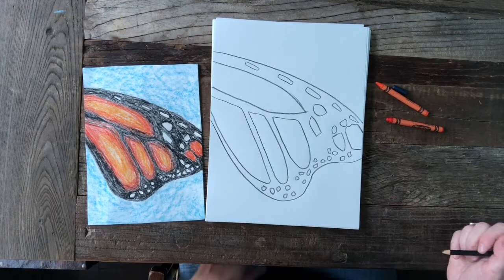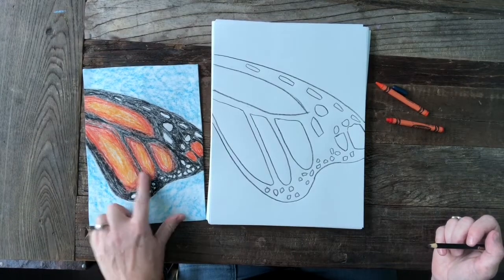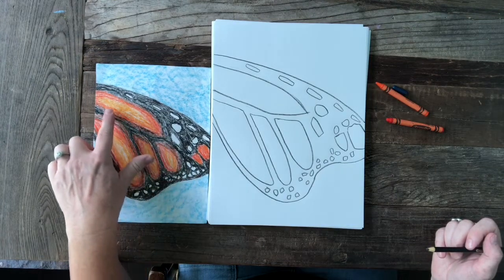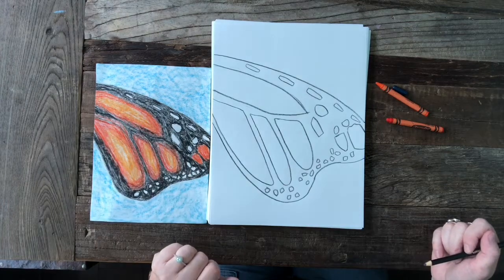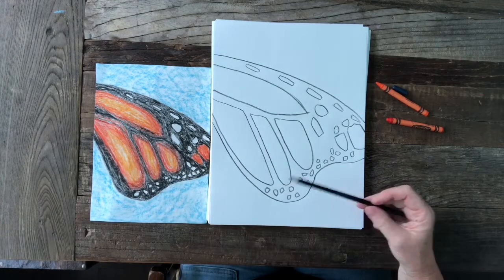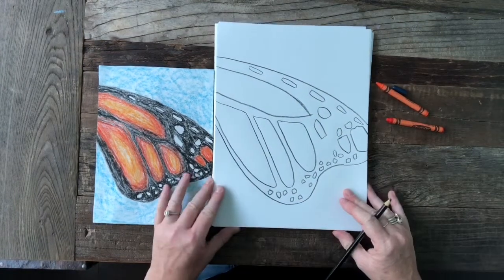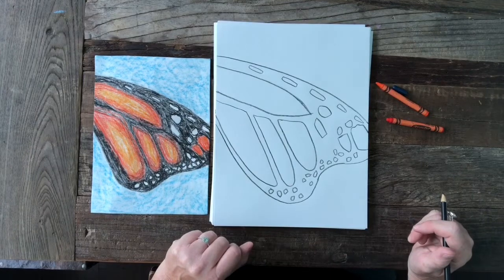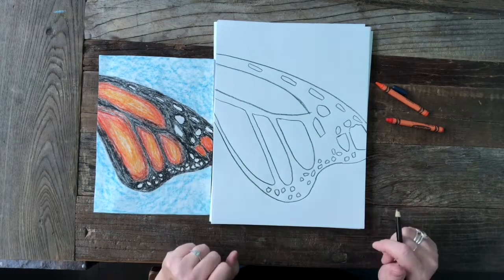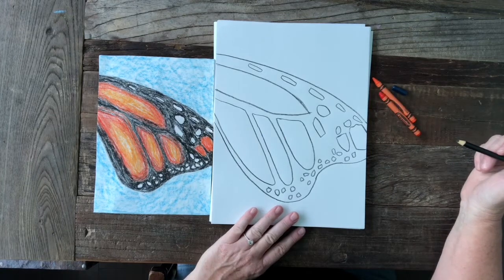On the butterfly wing the colors are not perfectly separated — there's a lot of blending. The black kind of blends into the orange which blends into a lighter orange, so as I'm coloring I'm going to be doing some overlapping with my colors. If we were in class we would probably be using watercolor, which is much easier to blend, or oil pastels are great for blending too. But most of us have crayons and pencils, so that's what we're using.